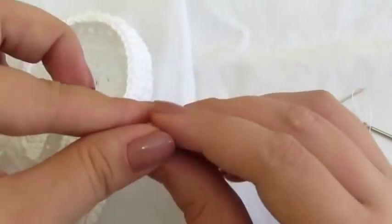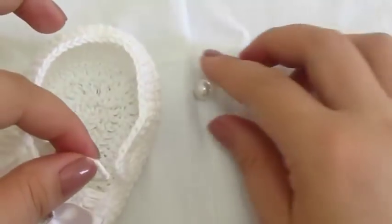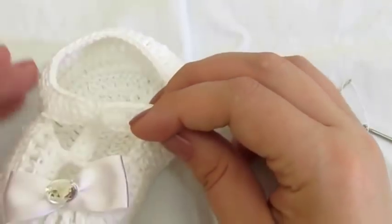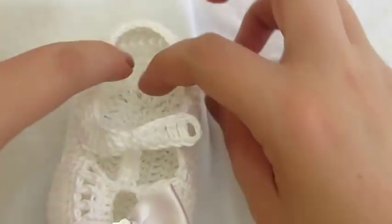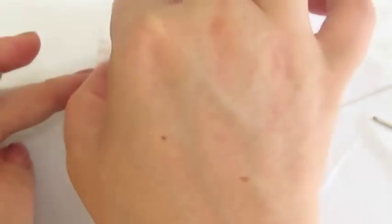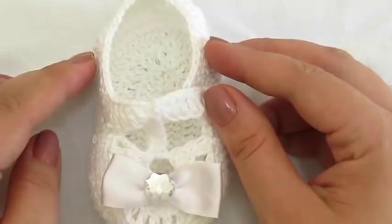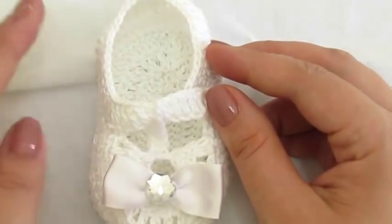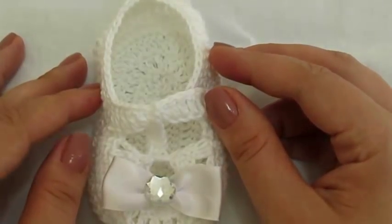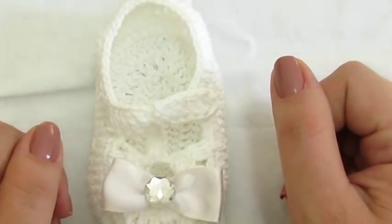Eu acho que não há necessidade de eu explicar mais, para não ficar tão longo. O botãozinho fica certinho aqui — é bom que ele fique um pouquinho apertadinho para não ficar abrindo. E vai ficar assim o nosso sapatinho de bebê. Uma graça, né, pessoal? Você cola aí a sua fitinha, e ficou pronto o nosso sapatinho de bebê. Eu espero que vocês tenham gostado da videoaula de hoje. Se você não é inscrito aqui no canal, inscreva-se. Deixe suas sugestões de que vídeo você gostaria de ver aqui. Se você gostou, dê um joinha pra mim, e até o próximo vídeo. Tchau, tchau!